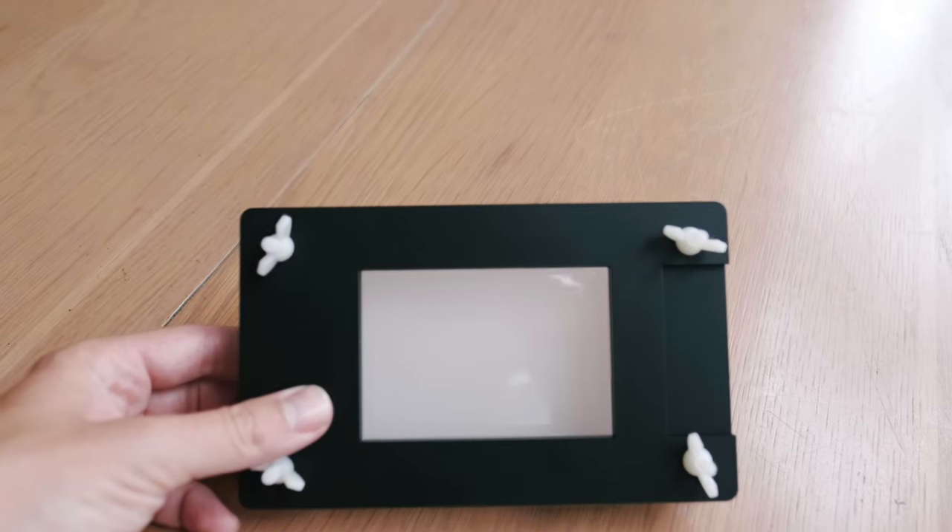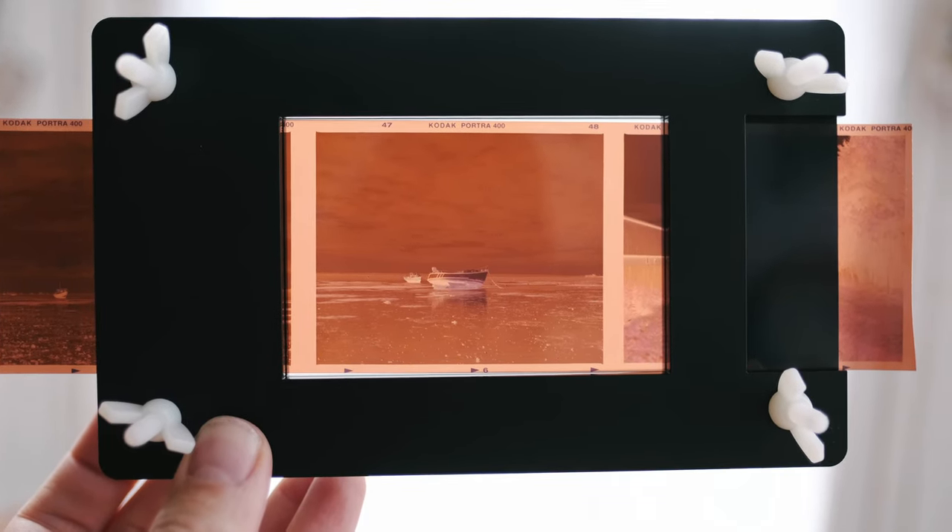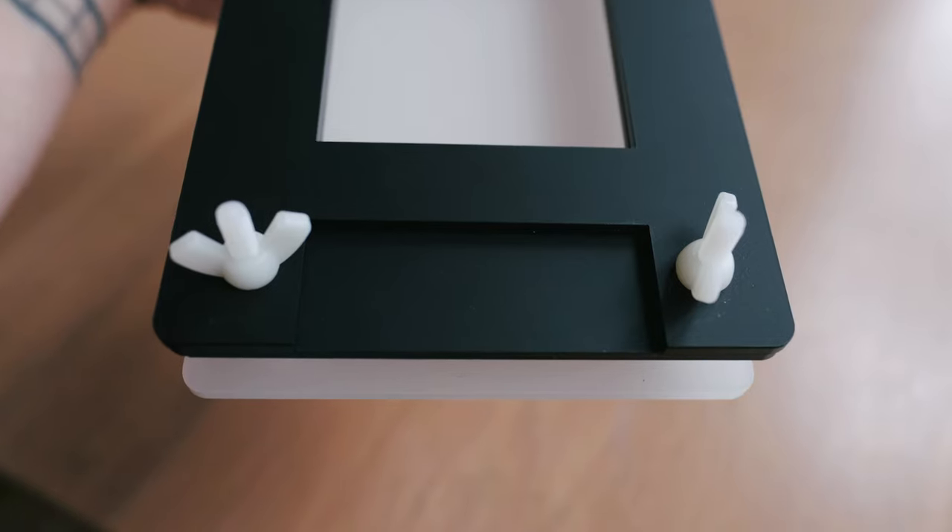The 120 holder actually only does 6x4.5 or 6x6, so once I started shooting 6x7 I needed something better. That's when I stumbled across the Essential Film Holder, made by a guy named Andrew Clifton. He invented it himself quite recently and it's been a great solution for me. It holds the negative steady and nice and flat. You can easily slip and slide the 120 film into it - it does 6x4.5, 6x6, 6x7, 6x9, and you can get an adapter for 35mm film as well. I've only had it a few weeks but it's making my process a lot easier.